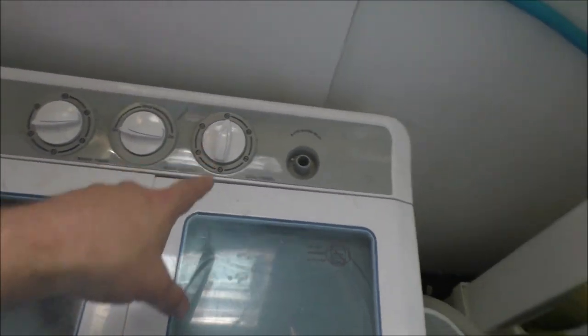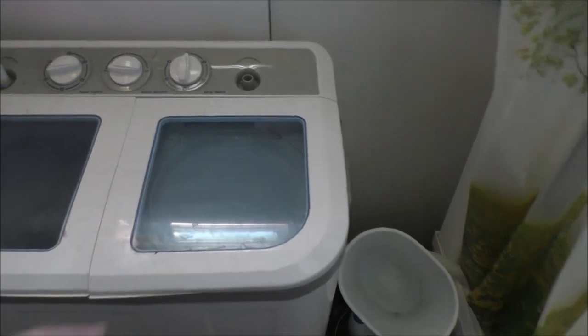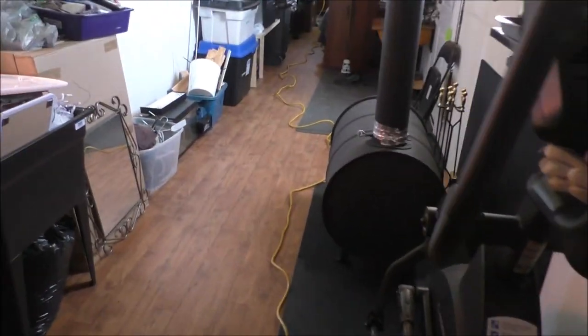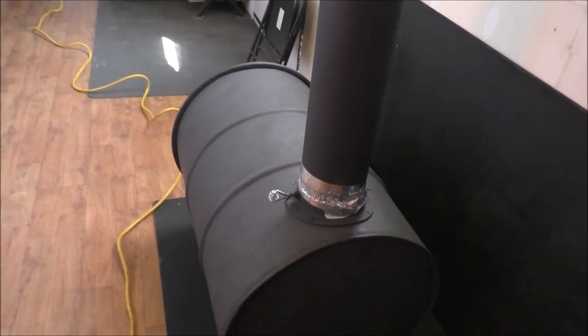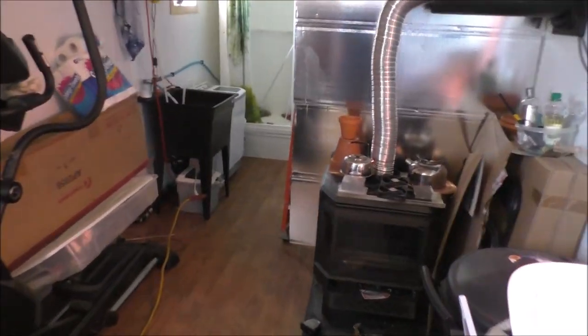The spin dryer — I normally run each item through at least a few times so they're good to go. I need to figure out a drying system. I'm thinking about turning my barrel stove into a dryer with some racking. Eventually, if I get the money, I'll get a conventional high-efficiency washing machine and dryer in here, but for now I'm stuck with what I've got.